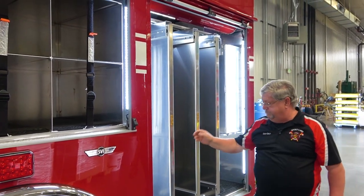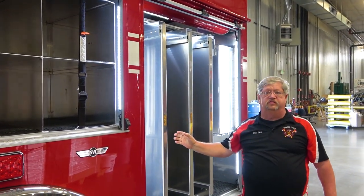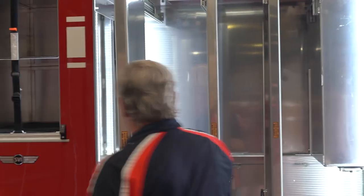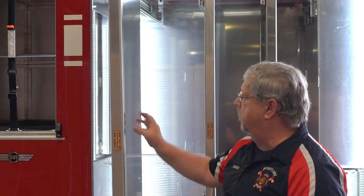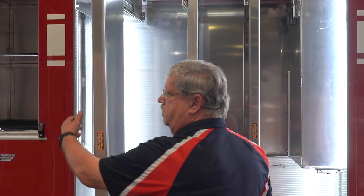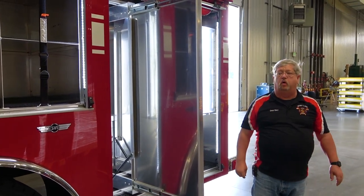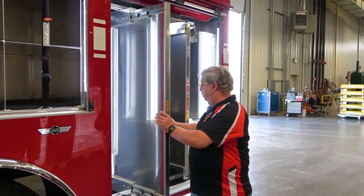This is going to be where most of our hand tools and stuff go. These actually come out and we'll be able to mount stuff on both sides, so all of our tools will be up, not in a big pile on the floor. And we got three drawers here that pull out.